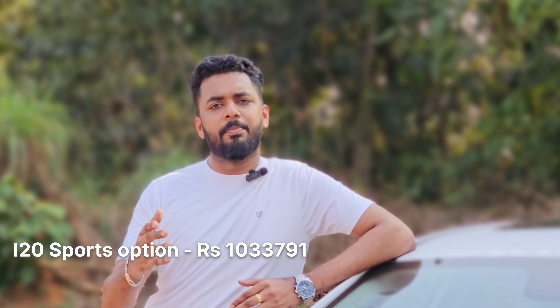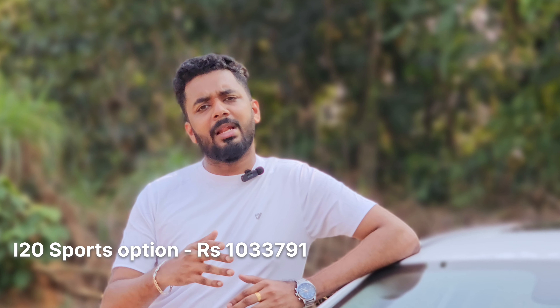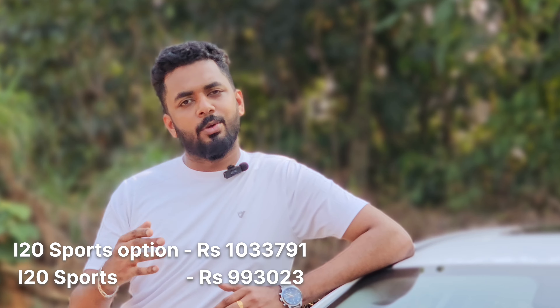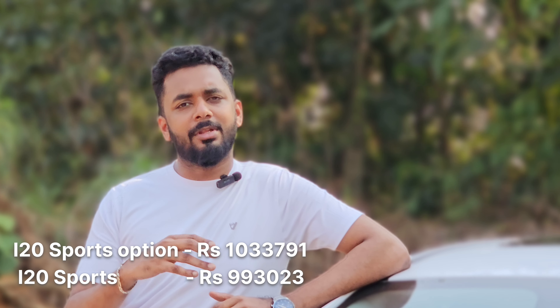We have a different price for the i20 sports option. The sports option costs 10.50 lakh. For the normal variant, it also costs 10.50 lakh. There is a difference of 4.50 lakh between the two different options and features.